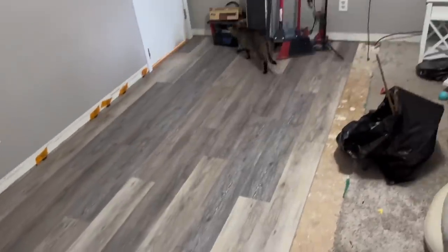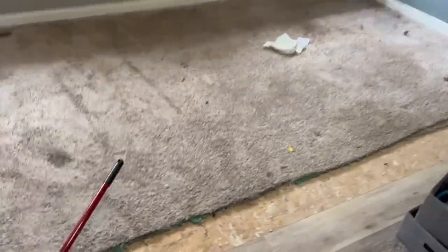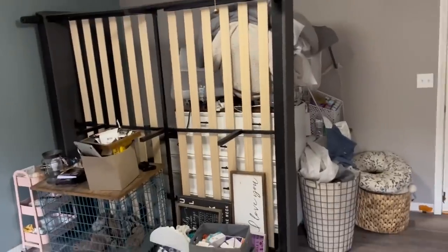Half the room is done and looking good. Time to move everything back over to the finished side — after some life-size Jenga with the furniture — and then rip out the remaining carpet.